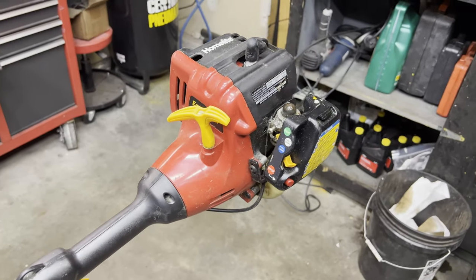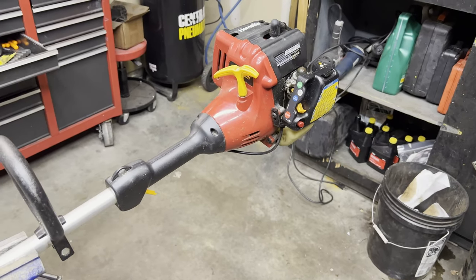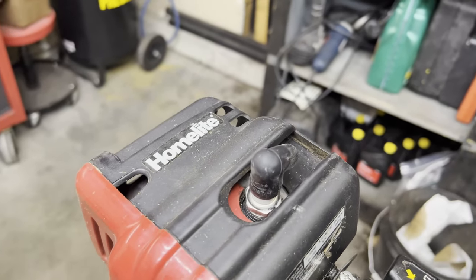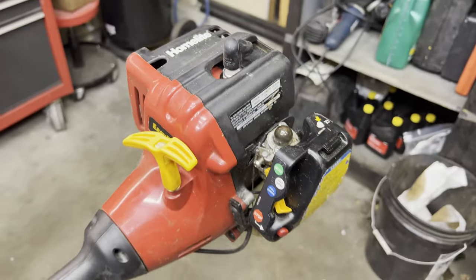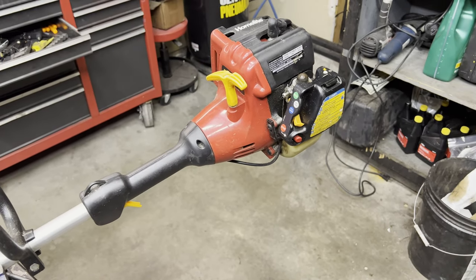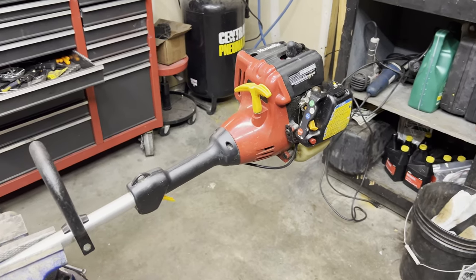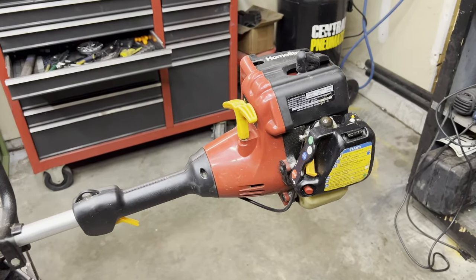Hey guys, today we have a home light weed eater that will not start and I'm just going to go through the troubleshooting steps that I do to figure out if these things are even worth fixing and if so, actually get it running.